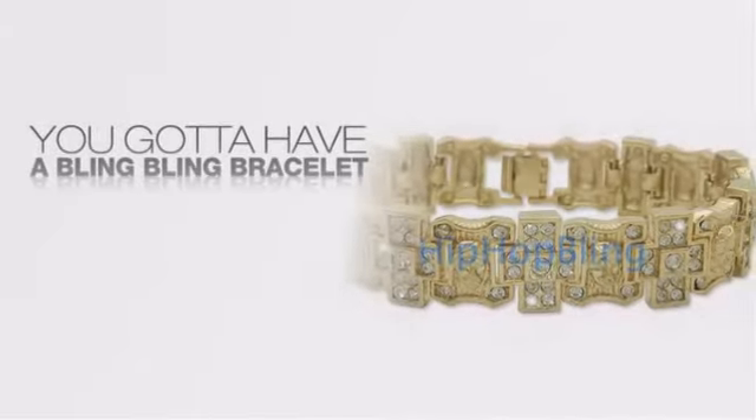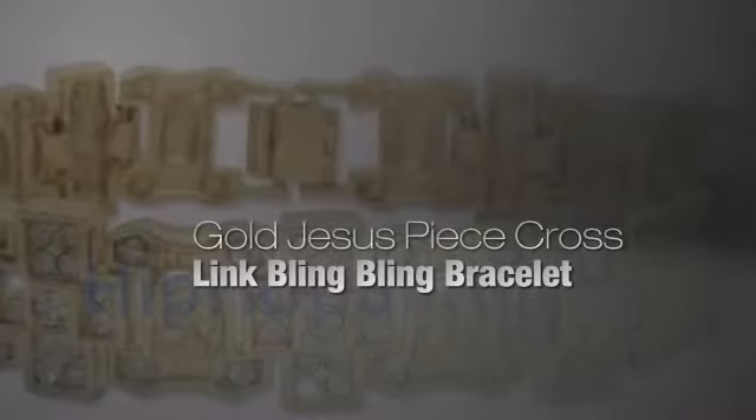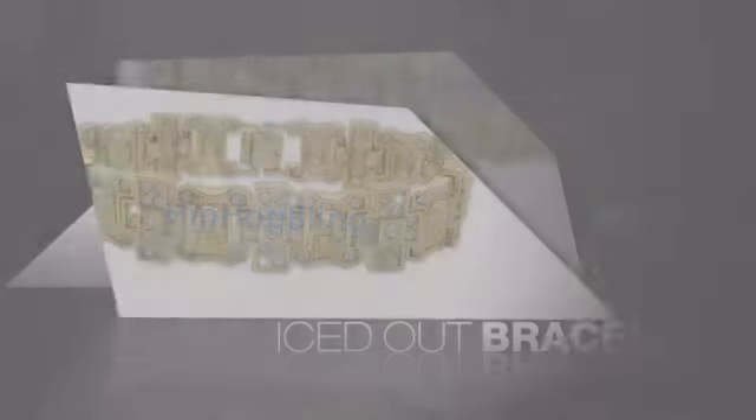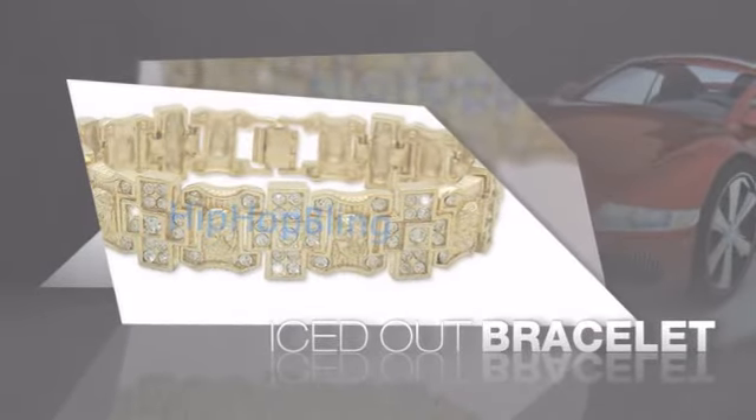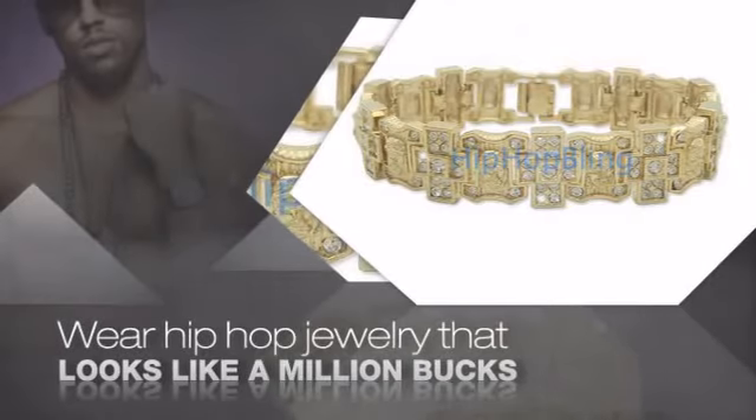Want to look like a real baller? Then get yourself an icy bracelet. Get the look and the feel of a real diamond bracelet and look like a big time baller. Buy quality hip hop jewelry at prices that'll surprise you.